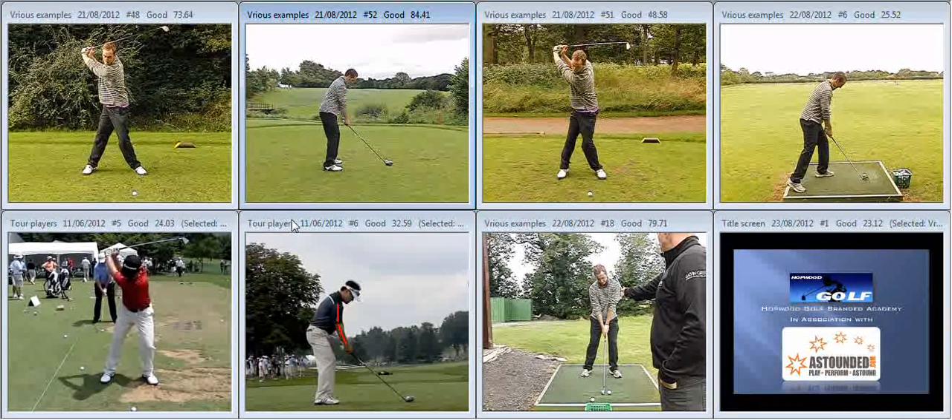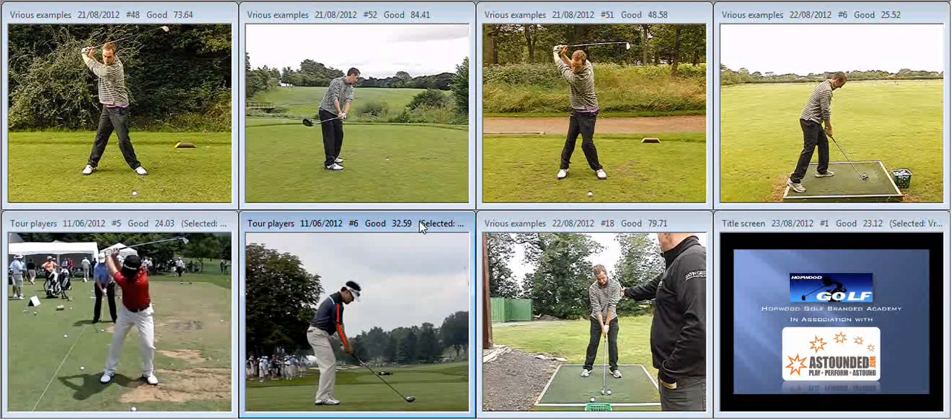During the backswing we talked about your club rolling open and behind you, rather than zero rotation of the club face. We talked about that during your on-range session — from P1 to P2, feel that there is zero rotation of the club face, keeping the club square to the arc of the swing.